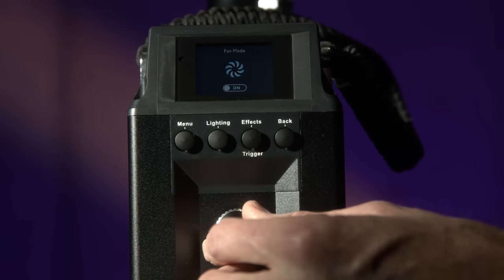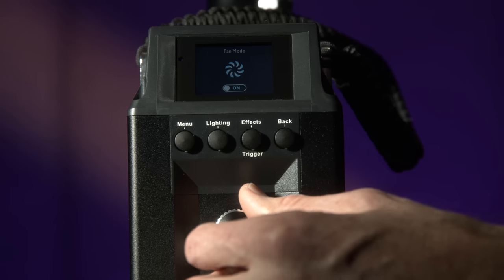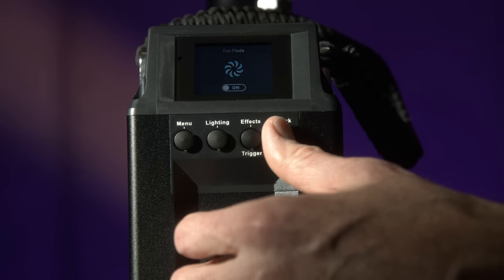There is a fan-off mode, and I believe there is a firmware update coming that will change how this works. I'll hold off on the details until we find out more. But there is a setting where you can turn the fans off — good for really short shoots, especially at lower output. Once the light gets too hot and needs the fans again, it'll basically just shut the light off. That's how it works presently, but they're going to be making some firmware updates.